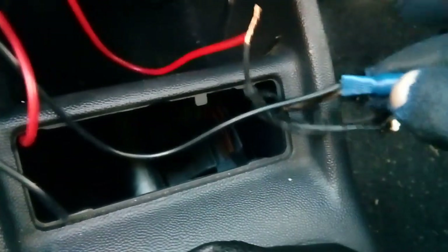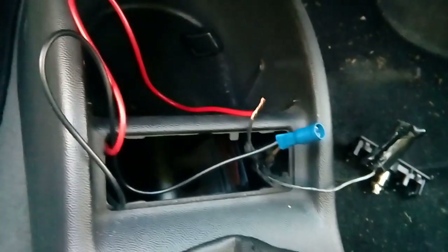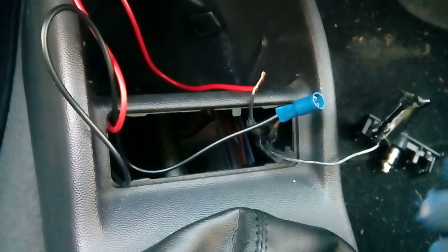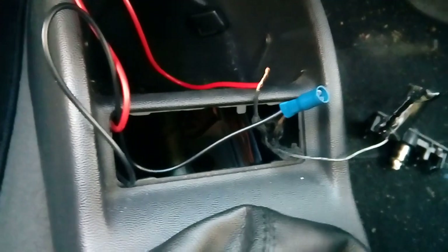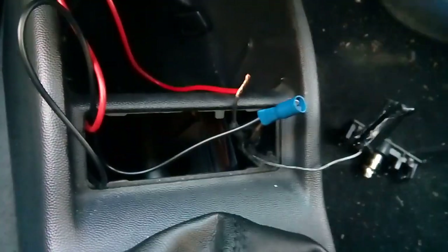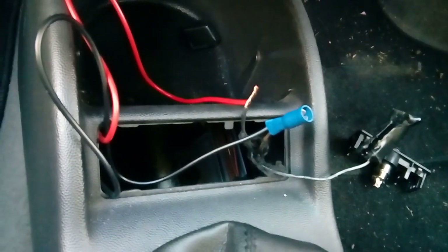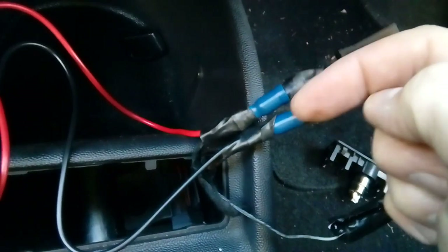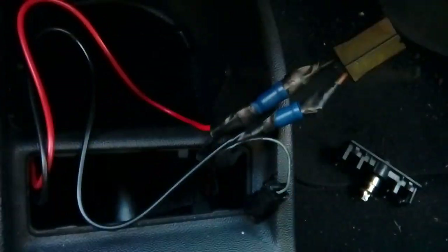Twist them together and pop a bullet connector on the end. You may feel inclined to put an inline fuse - that's fine. The camera I'm using has a fuse on the side of it, so it's not really a big issue, and the cigarette lighter socket also has its own separate fuse. If you want to put an extra one in or your camera isn't a fused camera, just pop yourself an inline fuse holder into the power cable quite near the power source. Now put the female bullet connector on and you're ready to plug back together. Tape everything up so there's nothing exposed, then heat-shrink tape up the entire section and secure the spare wire out of the way of the gear selector.